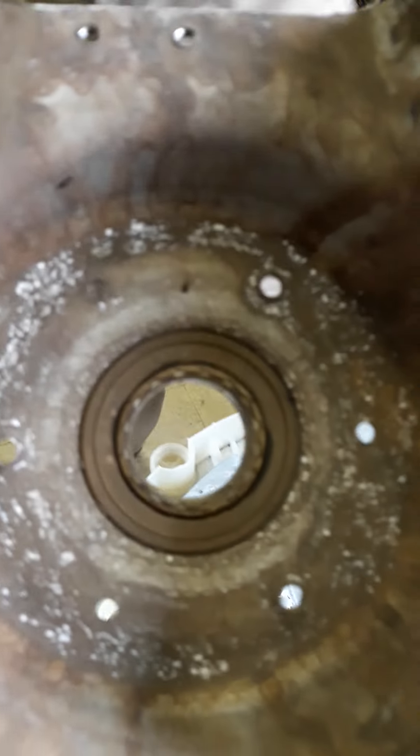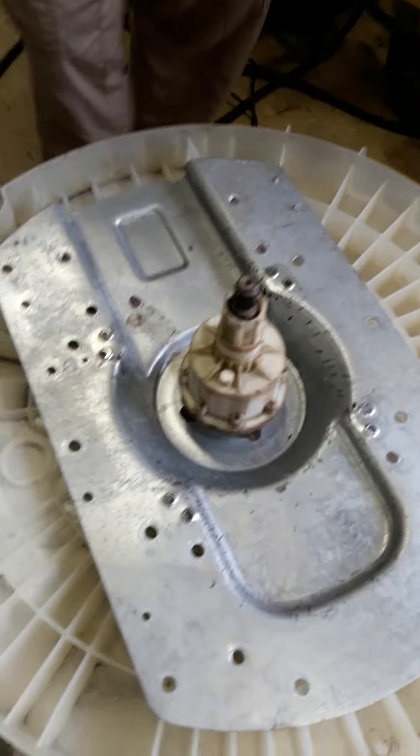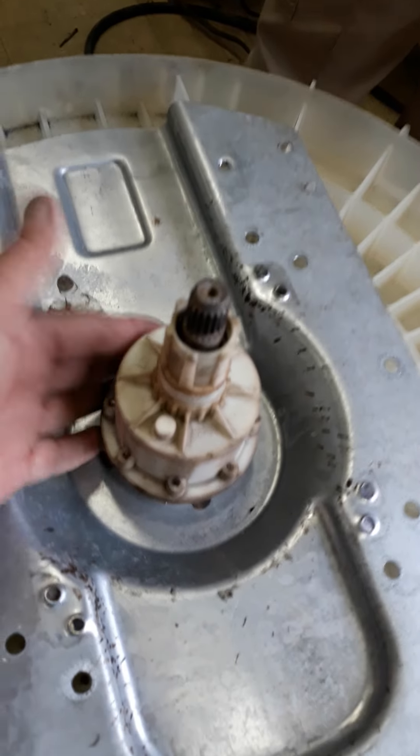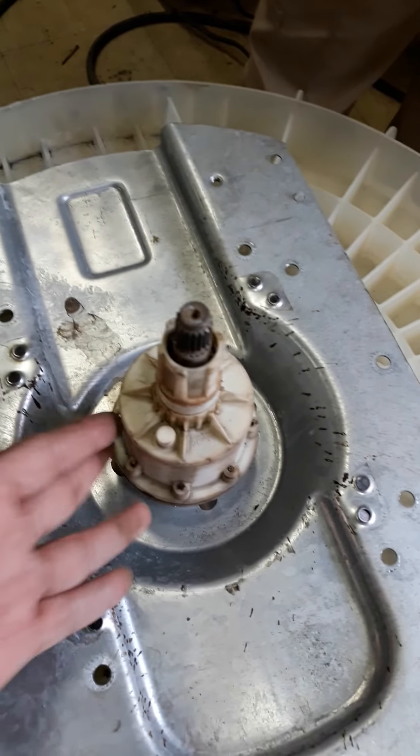We have to remove this seal ring. We remove this seal clip using this special tool. It's very simple guys - you just remove the seal clip. The problem of this washing machine is the bearing only, and the oil seal.